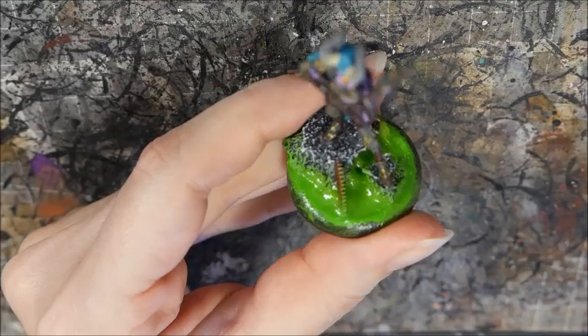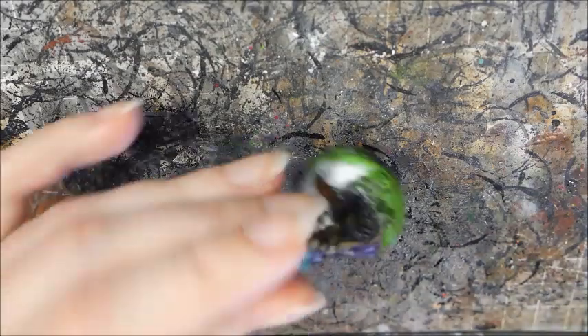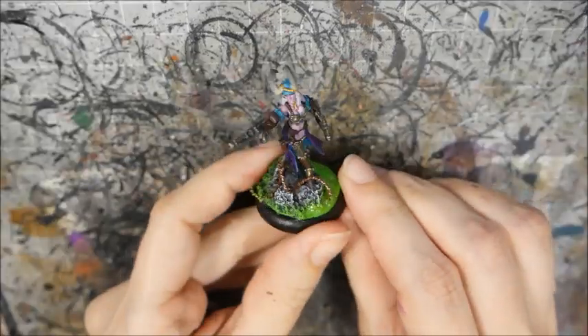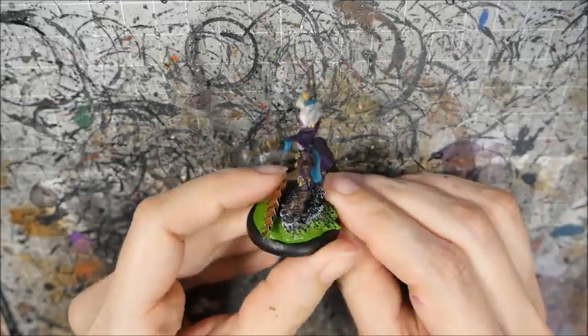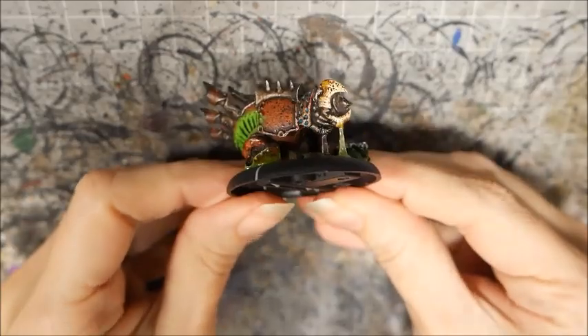Once the gel has turned clear, we can add more layers until we're happy with the thickness. I won't add paint to these top layers, just apply it straight out of the jar. Finally, I retouch the rim of the base with black and we're done. You can get quite creative with it — if you cut the bottom of the model off, you can make it look like it's sinking into the goo.